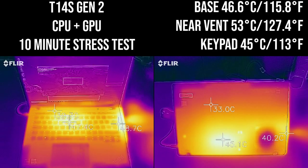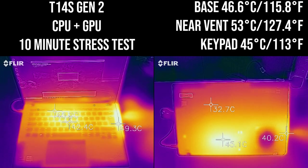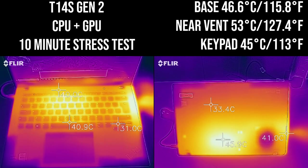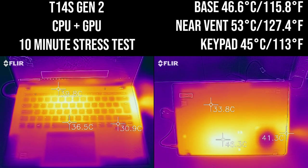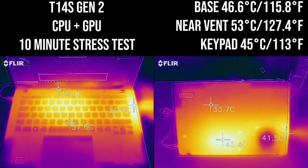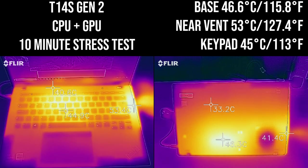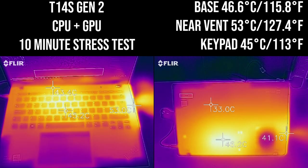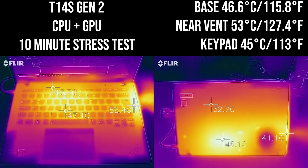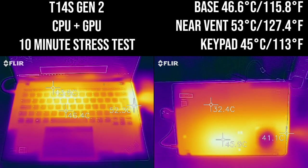Looking at thermals: under a stress scenario with CPU and GPU loaded, the center of the keyboard gets noticeably hot — 47 degrees — which is quite toasty. The right edge, where the vent is, reaches 53.5 degrees, which is on the very high side. The palm rest is thankfully quite cool. A tip would be to use a wireless keyboard and mouse with this laptop. On the base cover there's a noticeable hot spot, though it doesn't get quite as hot as the keyboard area.